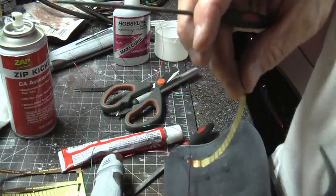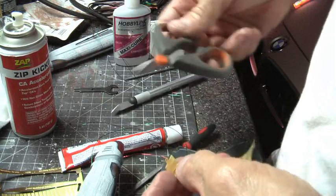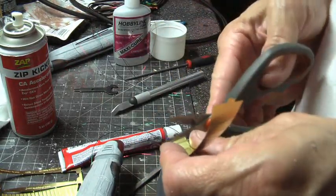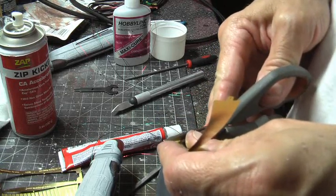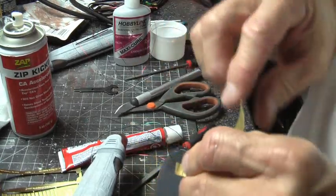A little pitfall to watch out for. I'll go ahead and do that now and I'll be careful not to cut off too much in case I need some length still. I'll start off with a relatively small piece and see how that looks.